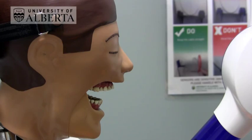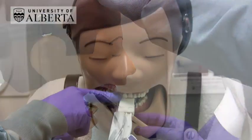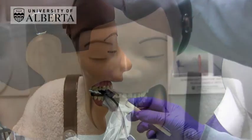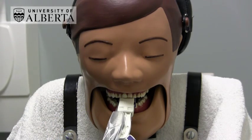Place the anterior periapical sensor like this and get the patient to close together onto the groove in the bite block. The challenge with this technique is that there is no aiming ring to help you decide on the right angulation of the BID.